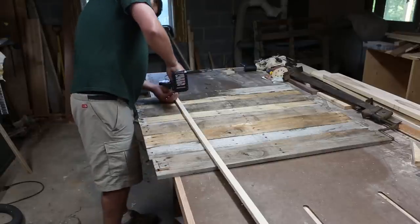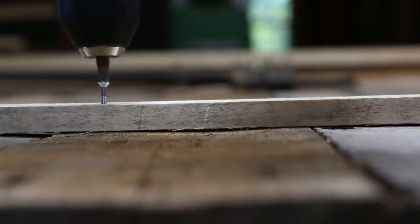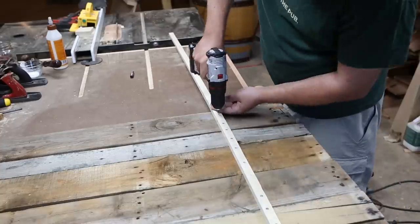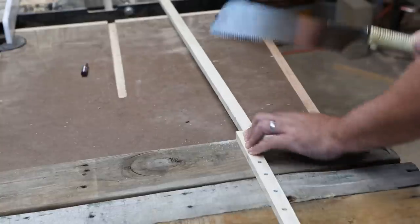Now screw it all down with one inch wood screws. I didn't pre-drill because I like to live life dangerously — if you're worried about splitting, pre-drill, but nobody's going to see it. I used my Japanese hand saw to cut the excess off, but use whatever you have. This is going to be cut again anyway.